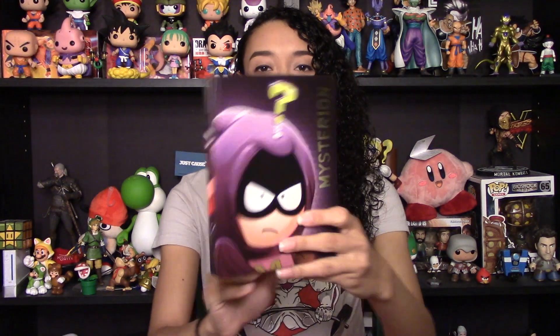So that was a quick unboxing of South Park: The Fractured But Whole Steelbook Gold Edition for Xbox One. Let me know in the comments below if you picked up this game, which edition you got, and which console you got it for. Like, comment, and subscribe if you want to see more, and I'll see you next time. Bye!